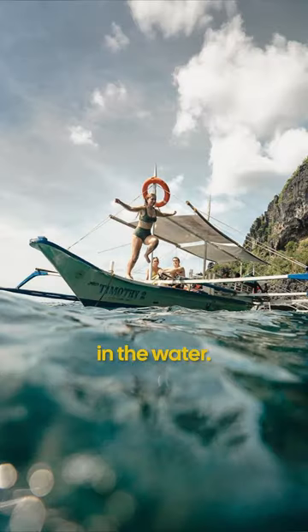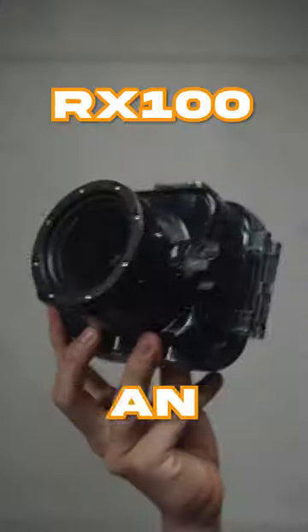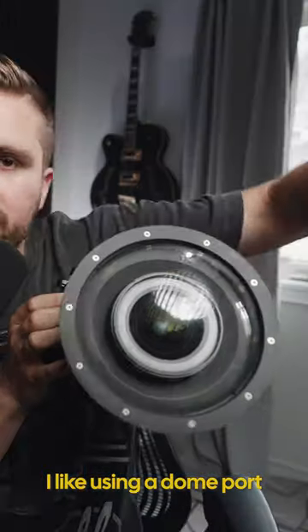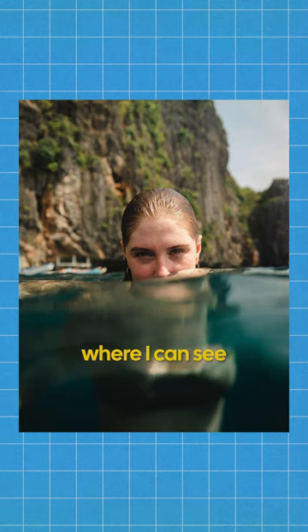Here's how you take sick photos in the water. Step one: find an underwater housing for your camera or your phone. I like using a dome port because I can get photos where I can see above and below the water.